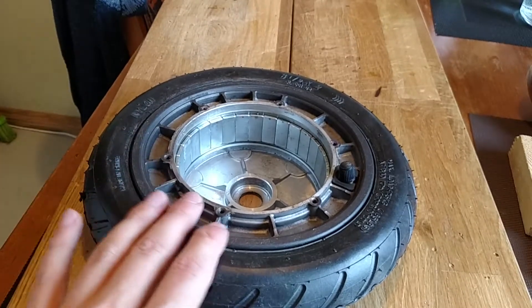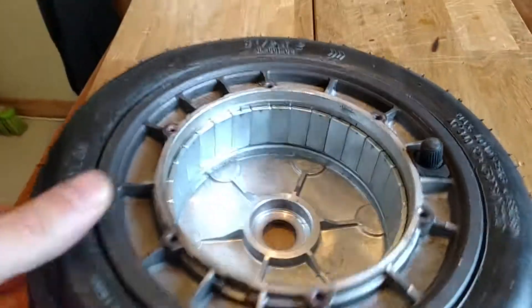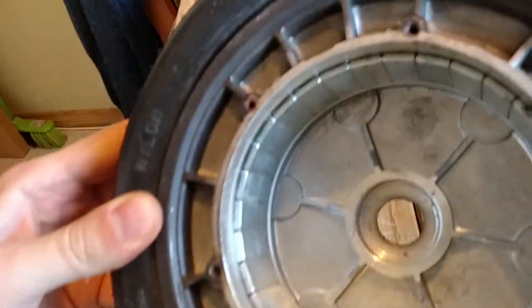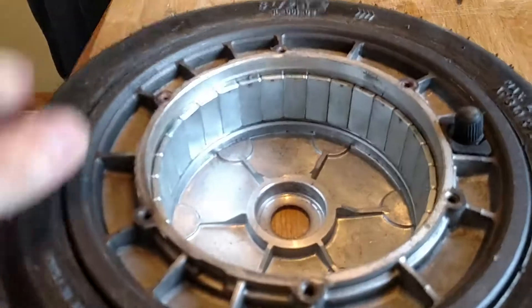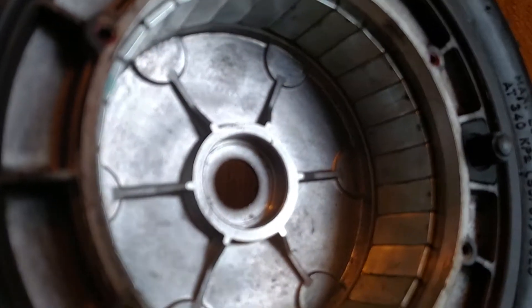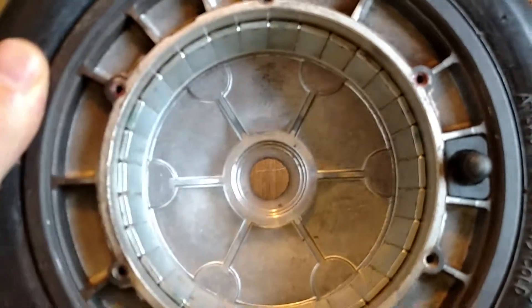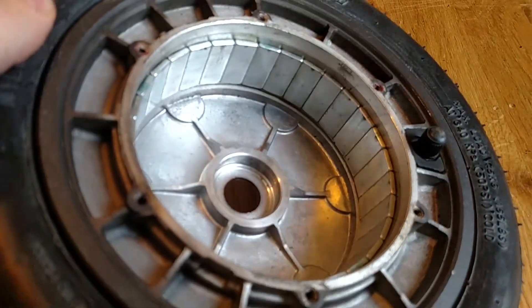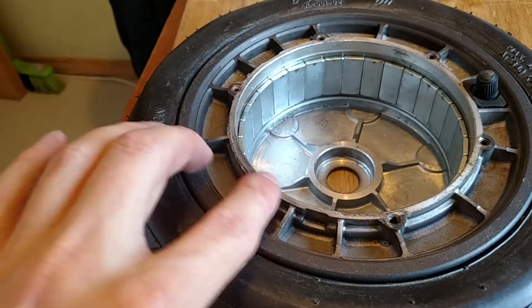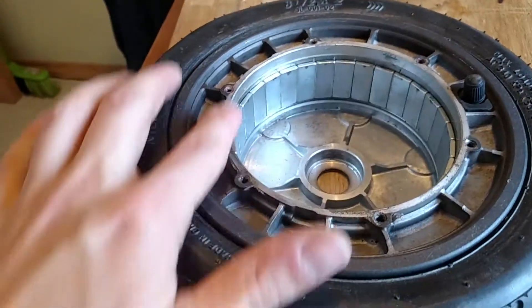Hopefully, inside there are no clear signs of any rust whatsoever, at least on the magnets, which is very good. There is some dirt here inside near the bearing area, but nothing very bad.